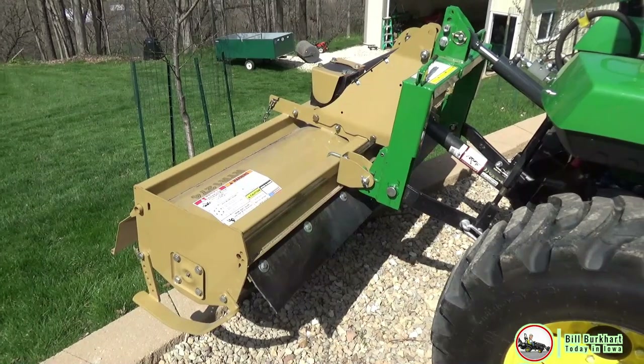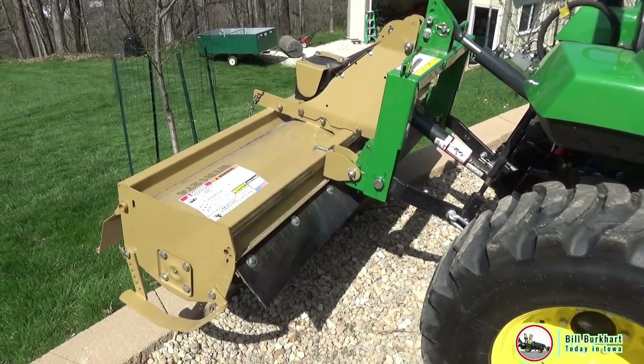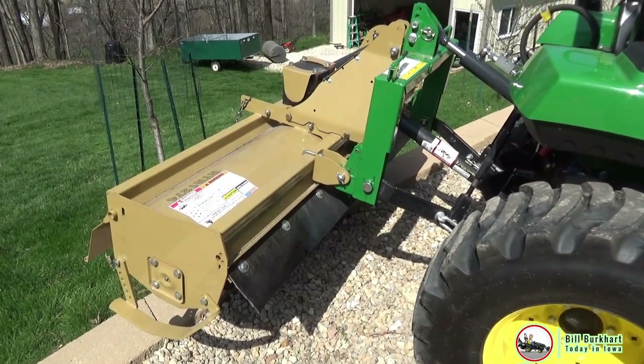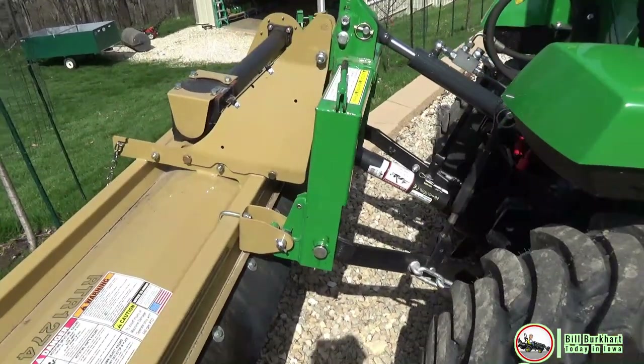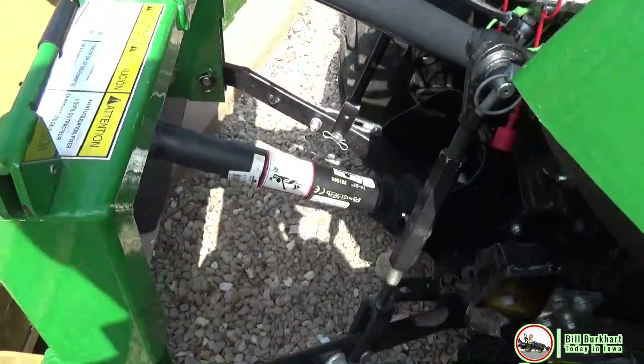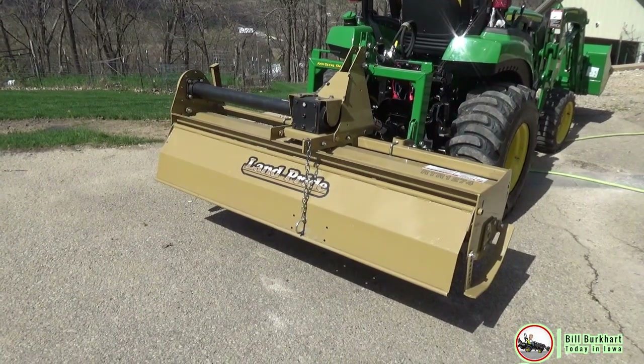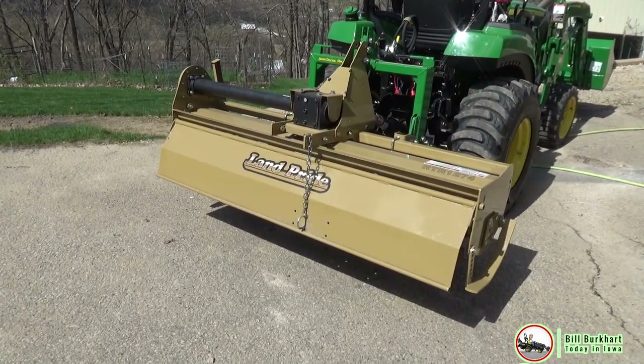RTR stands for Reverse Tine Tiller. This is a 12 series, 74 inches wide. It is quick hitch compatible, and don't forget, if you do that, you have to get a longer PTO to accommodate for the extra distance. My dealer provided me with the correct shaft.